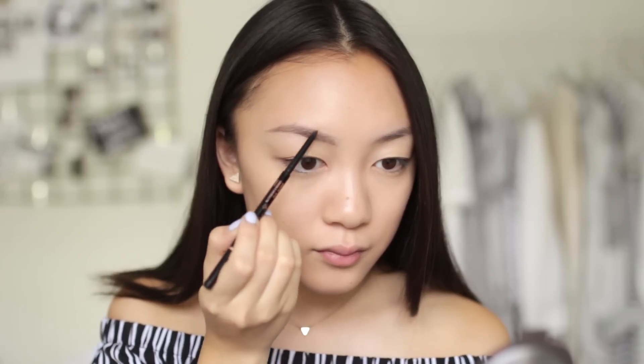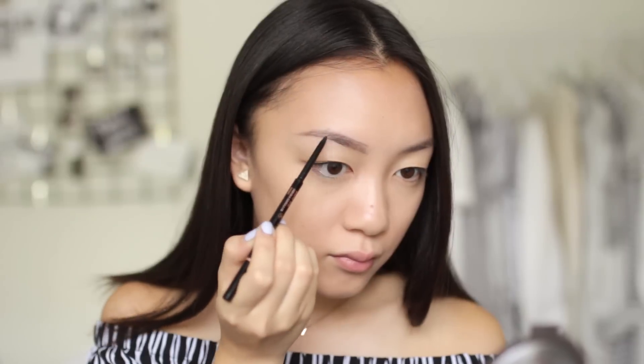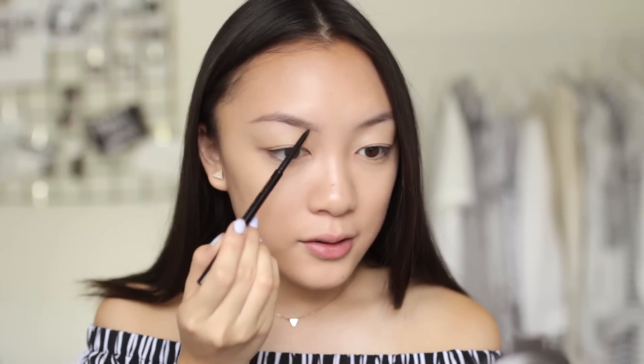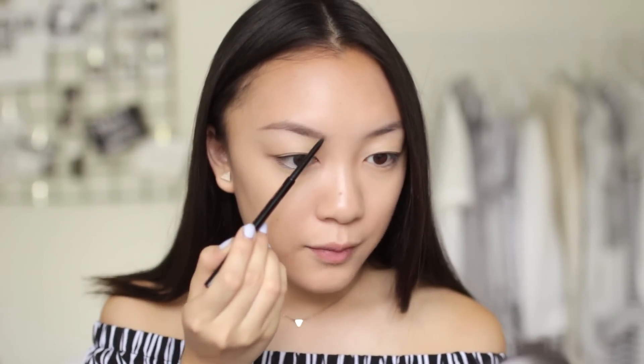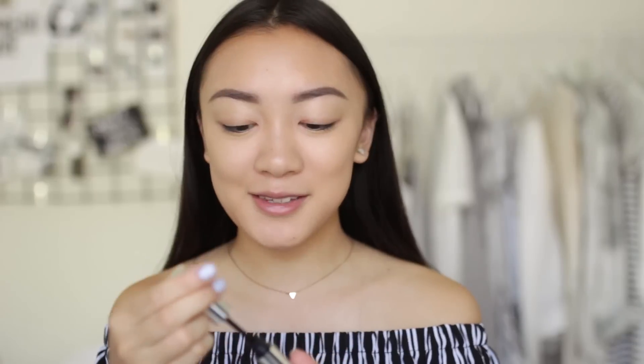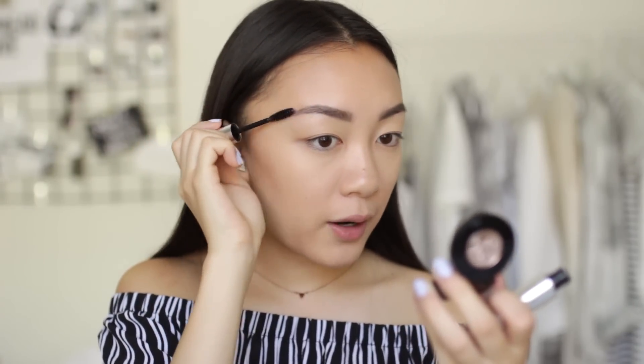I like to take a break from my face and move on to my brows because it bothers me when they aren't done. I'm using my Anastasia brow pencil in the shade ebony — there's nothing like it. I'm using super light strokes, mostly just filling in sparse areas without changing the shape. I also like to draw a straight line underneath the brow on the lower part and go upwards from there. Eyebrows are sisters, not twins. Finally, I'm using the Anastasia clear brow gel, combing the hairs upwards at the front and downwards on the tail.